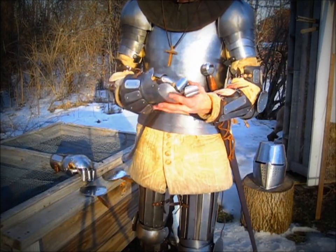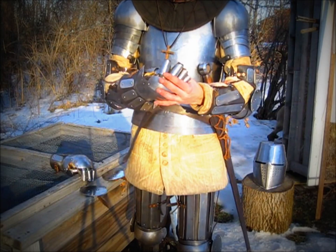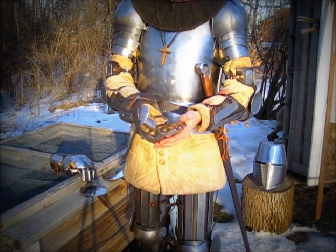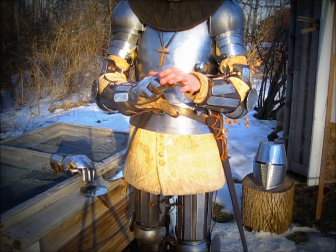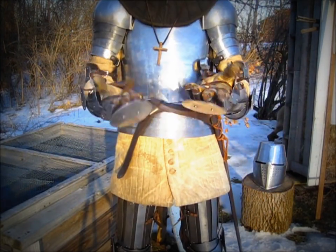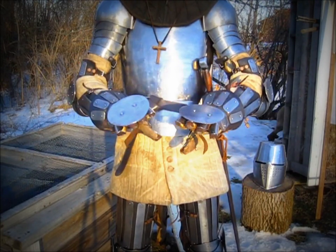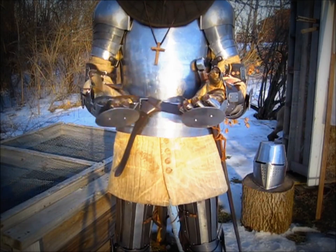For the hands, I have these hybrid gauntlets. They are mixed between mitten and finger gauntlets. They are not perfectly historical, but they were incredibly affordable and offer excellent protection in combat. I also wear these finger bucklers — they add a bit of extra protection for the fingers, just for peace of mind.